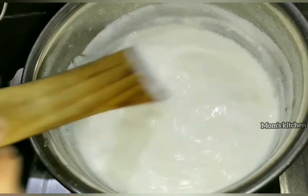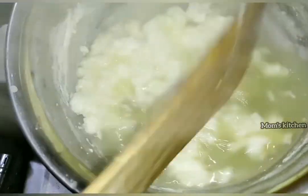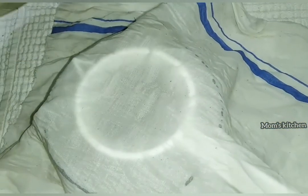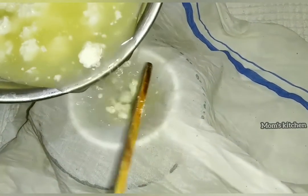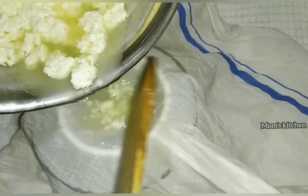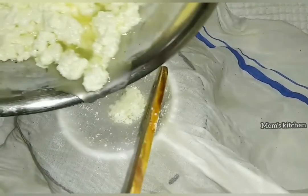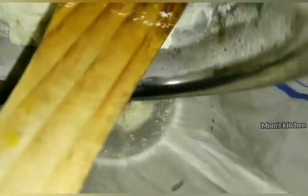Now we will use the same thing, so we will be able to do it. We are going to take a look at it. We will put the color in place.